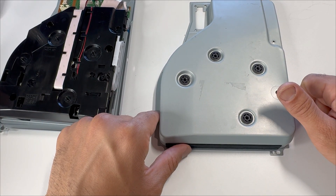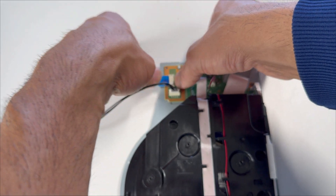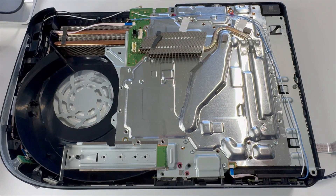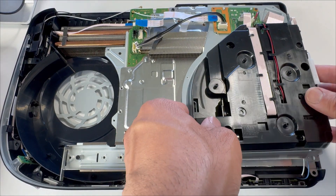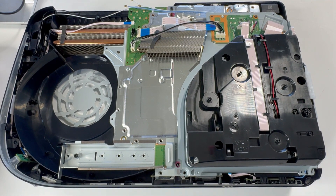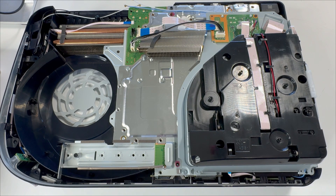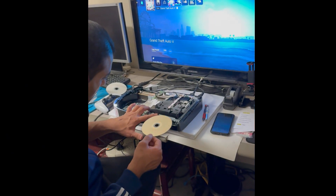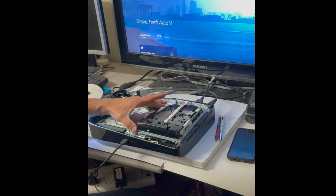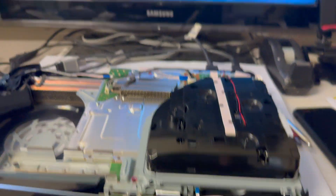Let's put the Blu-ray drive back in the console with the cover off and do a quick test. Reconnect the two cables and the power cable, then place the Blu-ray drive back. To insert the disc, move the gear here and slide the disc in. Yep — it reads the disc. The top cover is the problem, as it reads perfectly without it.